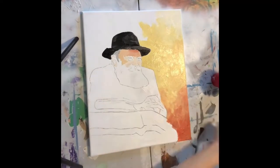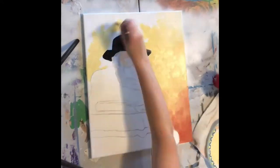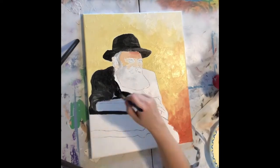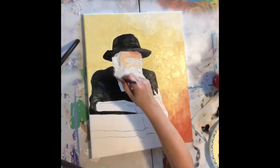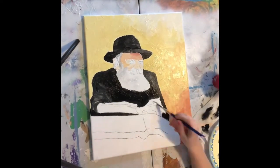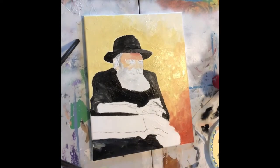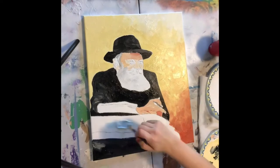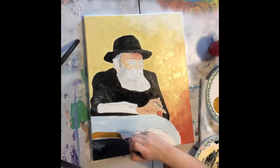I went right in there with that hat — I was excited to paint the hat and the coat. I really like the contrast here between the yellow and the black. Heavy contrast is my thing, I just love it; it makes for a nice pop effect.